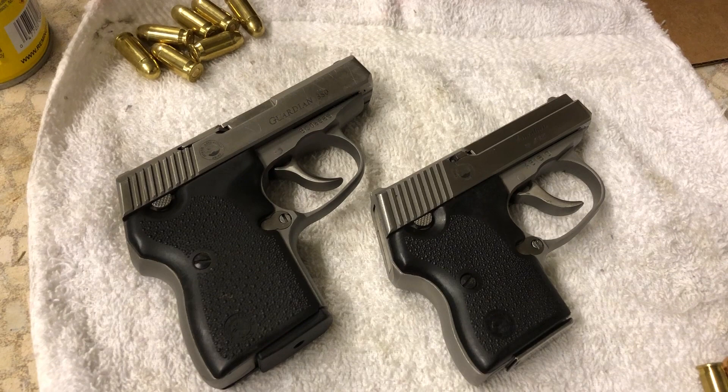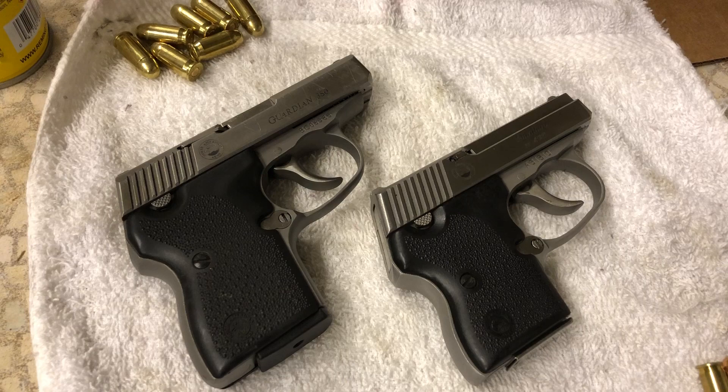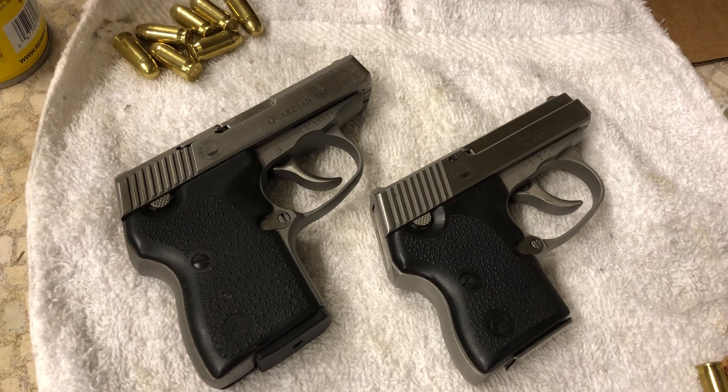You can sort of get to the point where you can shoot each one of them pretty well, getting an idea of where the trigger break is, as far as staging and things like that. But when you switch from one to the other — obviously you're switching from one caliber to another — for me it's not a real smooth transition, I guess is what I'm trying to say.